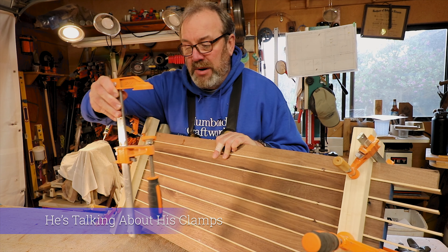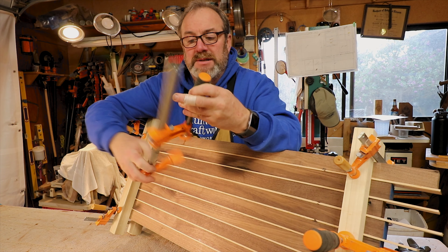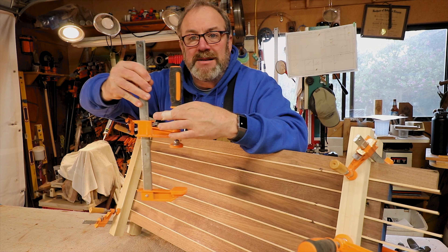So I use these burly Jorgensen clamps. These are the best clamps you can get for putting some hurt on stuff. These are 12-inch Jorgensens. This company went out of business, so I don't know if you can buy these anymore.